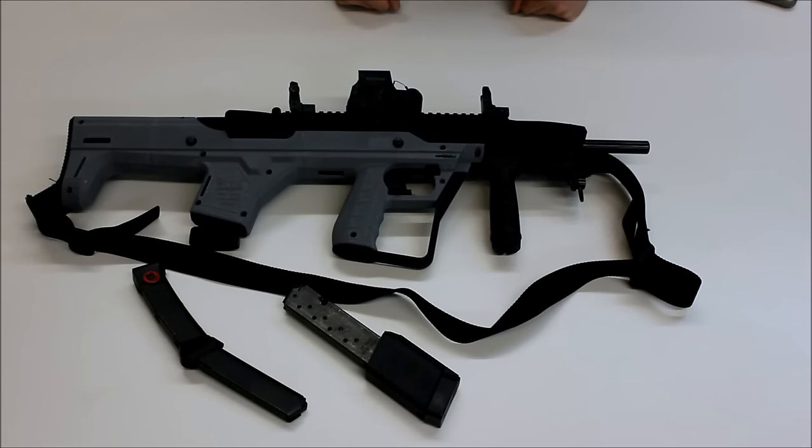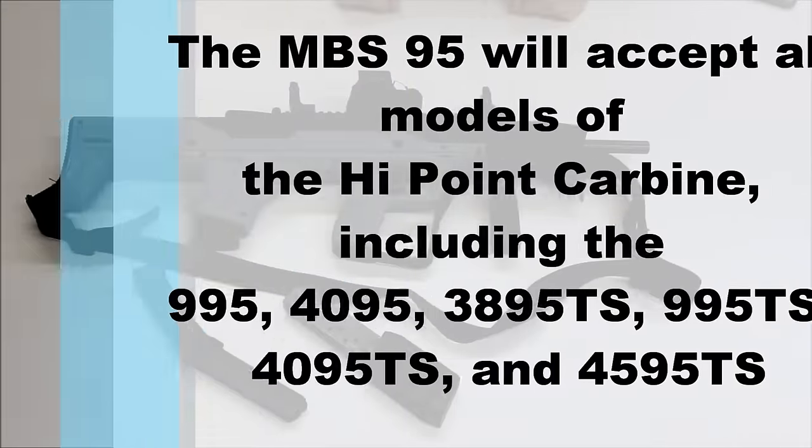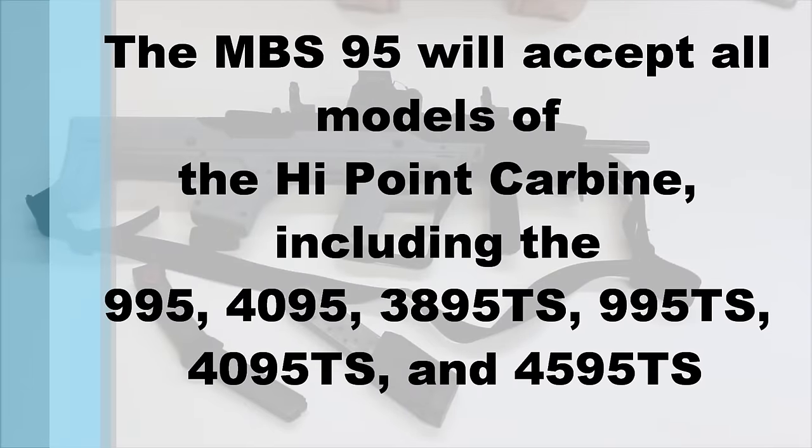Here on the bench we have a 3D printed prototype of our all-new MBS95 High Point Bullpup Conversion Stock. The MBS95 is a simple drop-in conversion, and it's going to work with all four calibers of the High Point Carbine, including both the Classic and TS models.